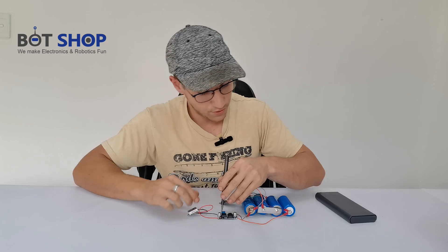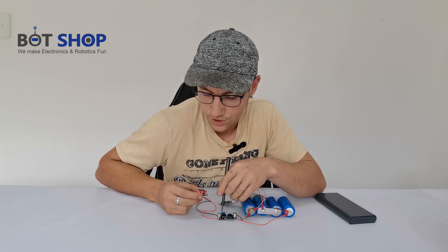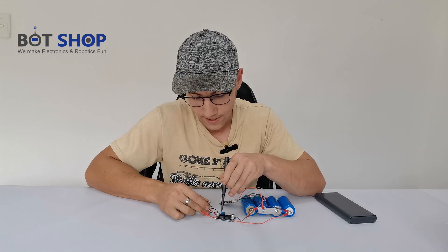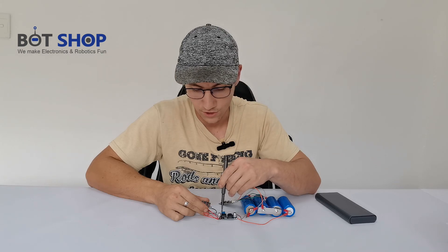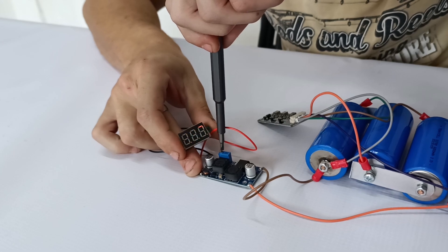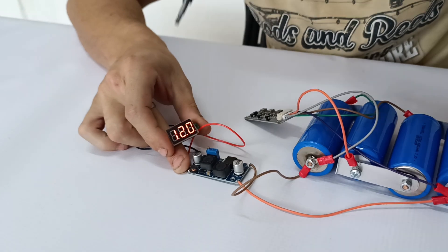The output voltage on this battery currently is around 13.3 volts because it's not fully charged. It's currently set to 4.2 volts, but let's say we have a 12 volt router — how are you going to adjust it? You just turn this little pot over here, and as you turn it you're going to see the voltage increase. Let's say we want a constant 12 volt output — at 7 volts now, almost there at 9 volts. It's quite sensitive on the adjustments. Turn it down a little bit — okay, here we go, exactly 12 volts.